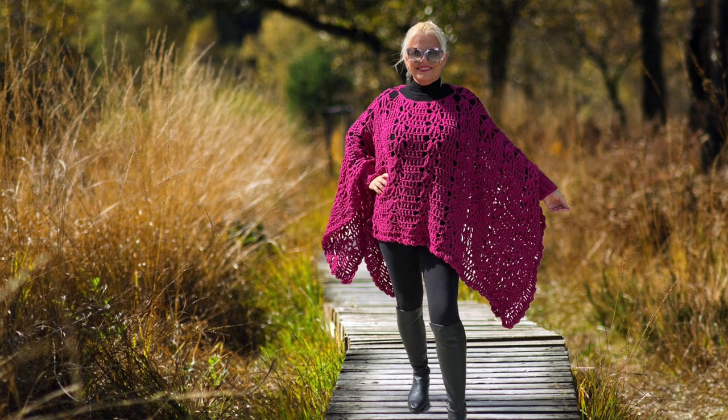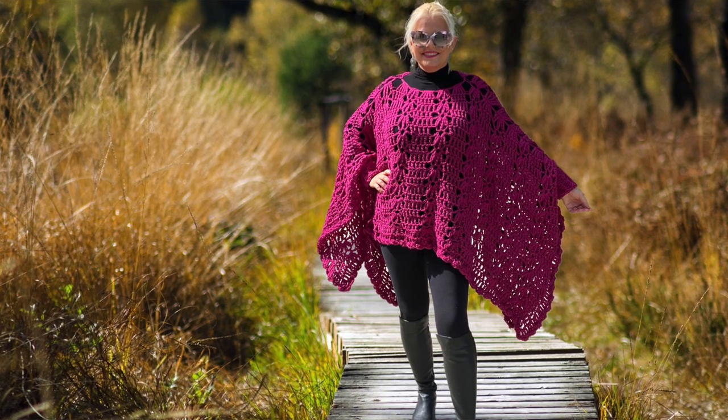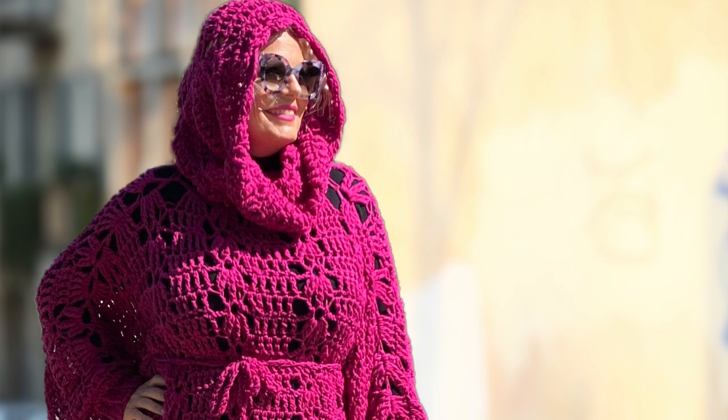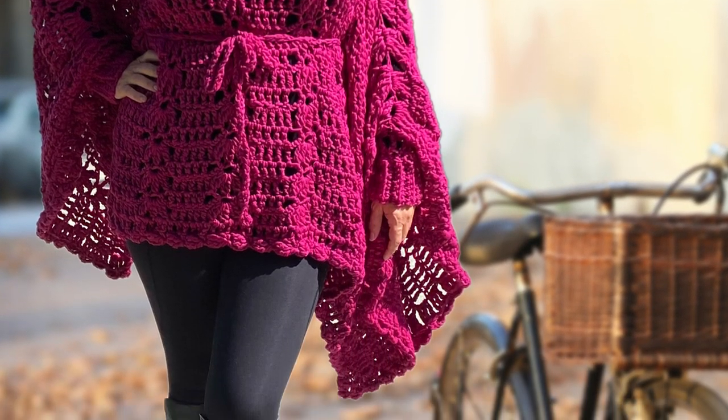This is a tutorial for the Simone Crochet Poncho with Cowl, Hood, and Belt. This is a figure-flattering and cozy poncho with many styling options, including a coordinating cowl/hood and belt.